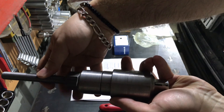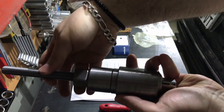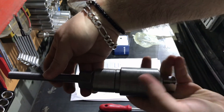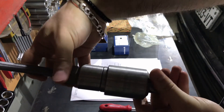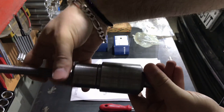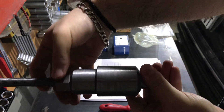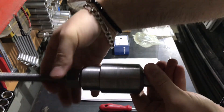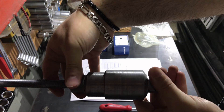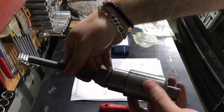It looks easy here, but when pressing it onto the car you will need to lubricate the trailing arm bushing on the iron part. You will also need a long wrench to fasten this bolt, and then very gently you will be able to install this part in its place.